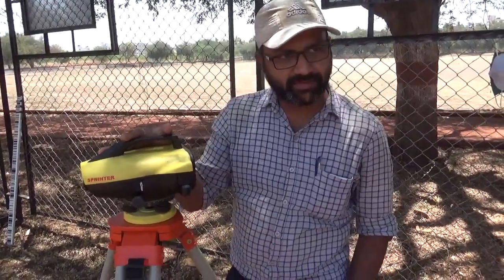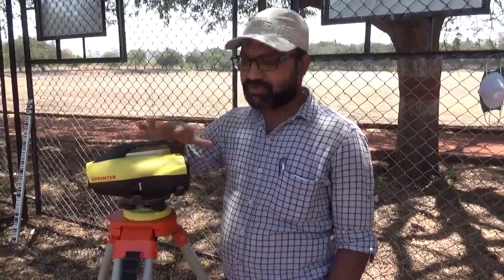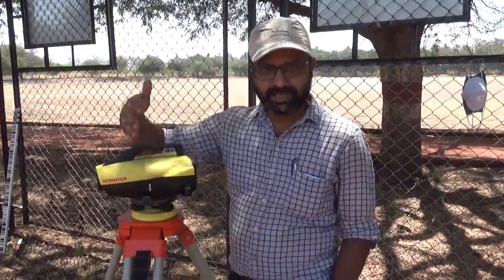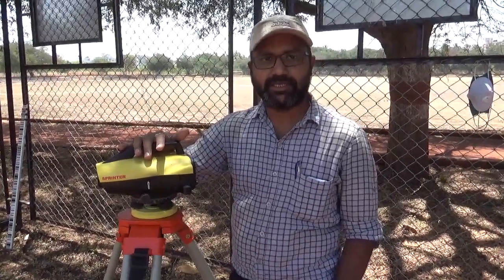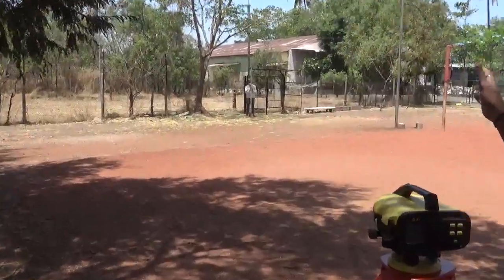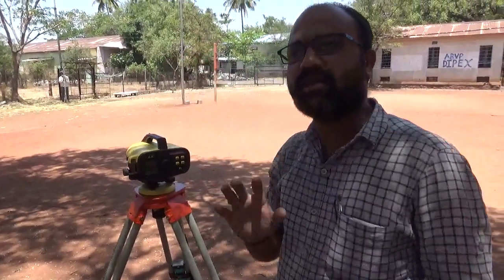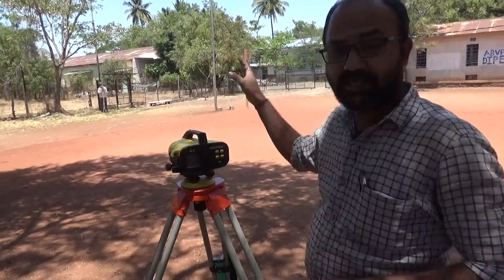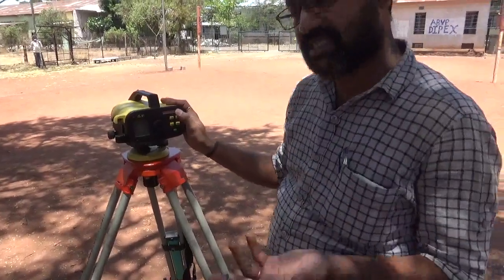Now let us see the basic steps we need to follow at every new station. This is my starting station. Whatever steps I follow here, you need to follow the same steps whenever you do a change point. At the start station, the person is holding the barcode staff at our benchmark — that is BM1. The reduced level of that benchmark is assumed to be 100.